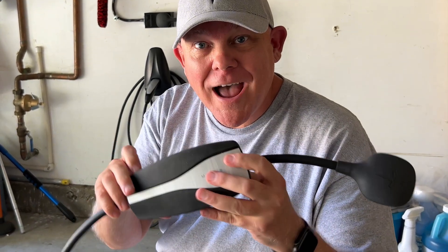Today, I'm going to show you a simple fix that is probably derating the power by half on your Tesla mobile connector. Stick around.